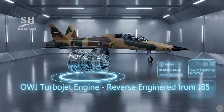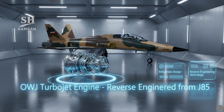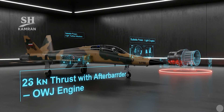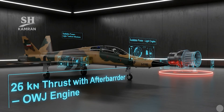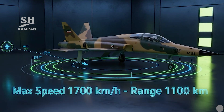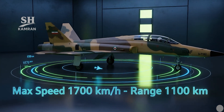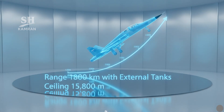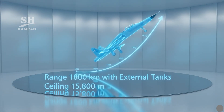Kausar's engine is the domestically produced OWJ turbojet model, a reverse-engineered version of the American J-85 engine. It produces around 22 kN of thrust with afterburner enabled, which is acceptable for light tactical missions inside national airspace. The aircraft's top speed reaches around 1,700 km/h. Its operational range is 1,100 km without external fuel tanks, extending to approximately 1,800 km with drop tanks. Operational ceiling is estimated at around 15,800 meters.